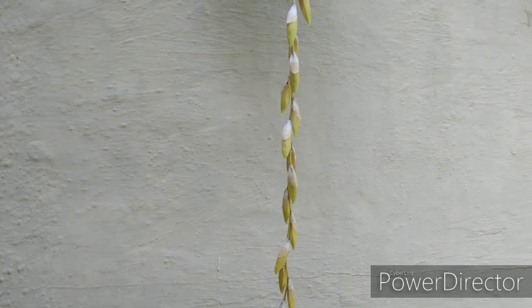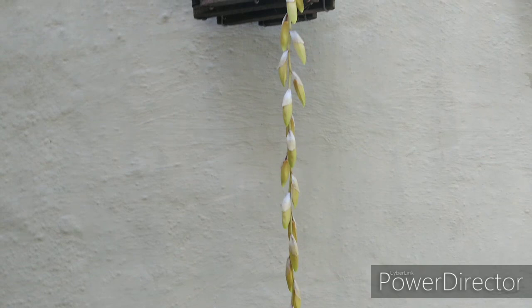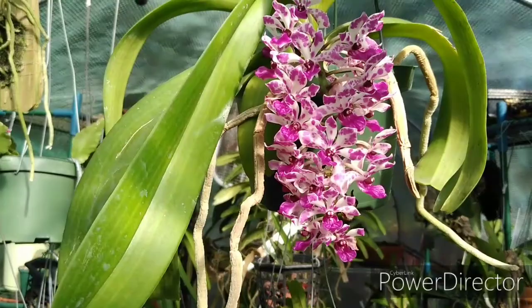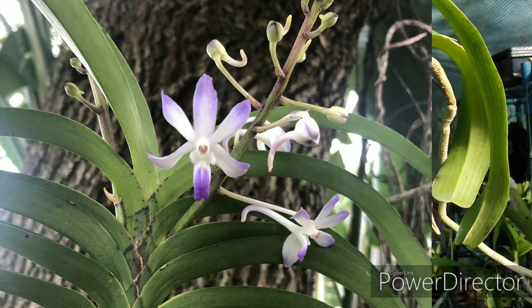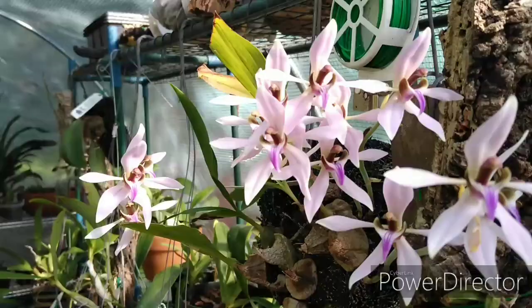Michael McCarthy sent me some orchid pictures, so I'll throw those in here. The first one he sent is an RLC — I think it's Volcano Queen — and here's his picture of that. And here in the polytunnel is that glorious Rhynchostylis. Michael also sent me a picture of his Vandaceous Stylis or Neostilis 'Loose Neri,' which is a gorgeous one. These guys are just cranking out flowers — I love this orchid.